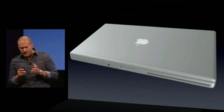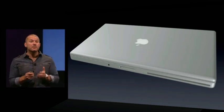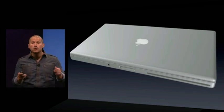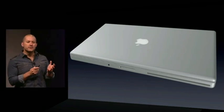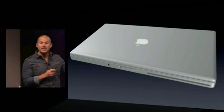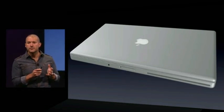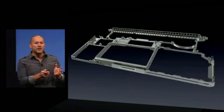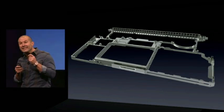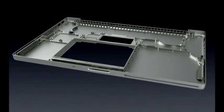One of the most significant challenges when designing a product that is as thin and as light as a MacBook Pro is actually making it strong, making it robust, making it torsionally rigid. You'd be surprised to know that the aluminum enclosure that you can actually see makes a relatively small contribution to the product's overall structure. The structure is primarily derived from this internal frame, which is a magnesium die casting made of multiple parts, assembled into the bottom case — a very thin aluminum pressing.